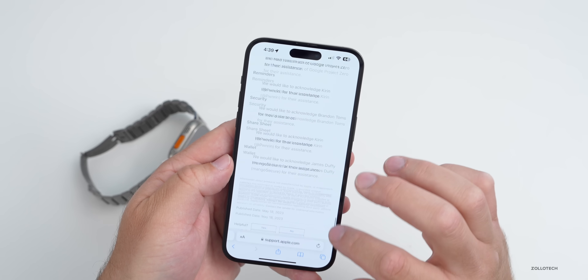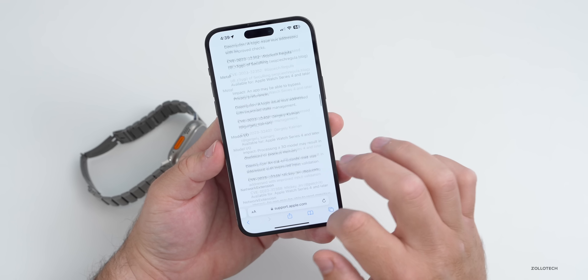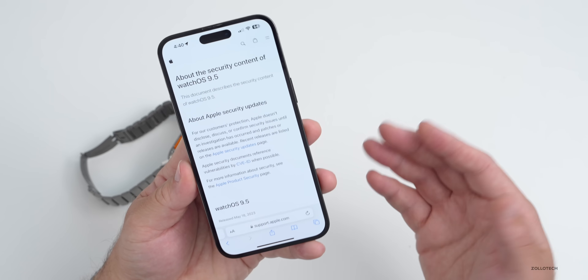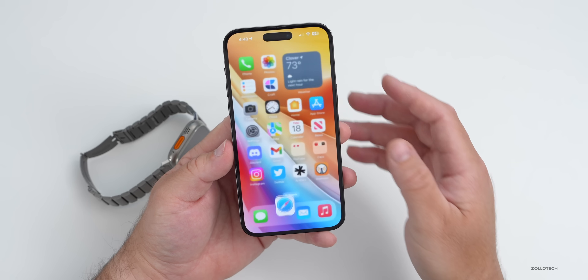If you were wondering whether you should install watchOS 9.5 — absolutely. The security updates alone make it worth it, plus the bug fix I mentioned and those few new features and changes. You'll also need it going forward if you want to be on the betas.